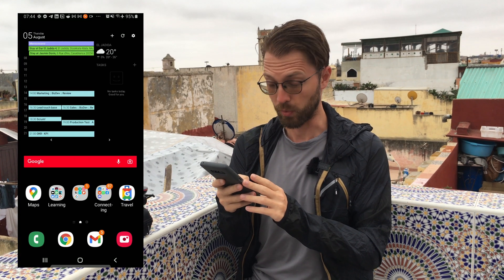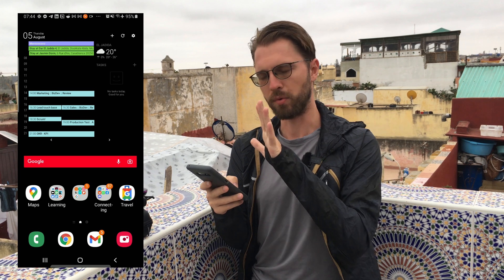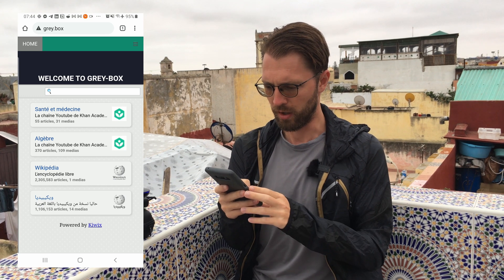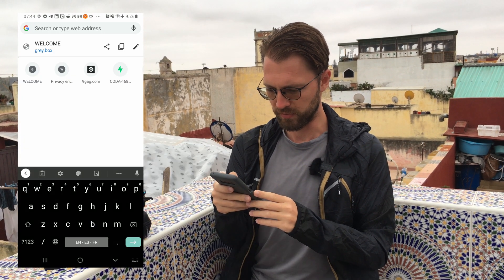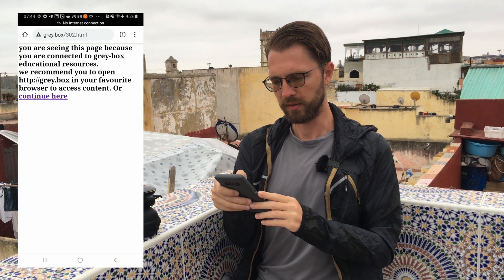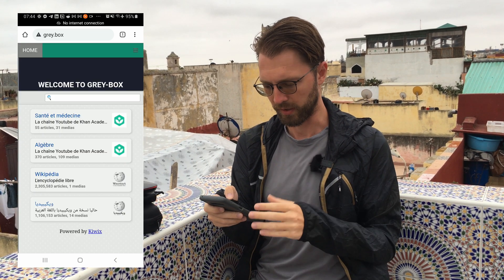Greybox is designed to work in areas where the internet is not accessible. On some models it will directly open a splash page; in my case I go into Chrome or whatever browser you prefer. And if I try to go to some other page, it automatically detects that and redirects me to Greybox.